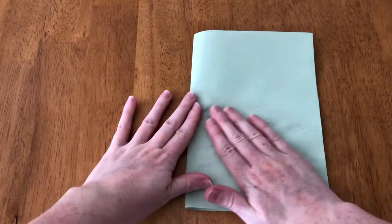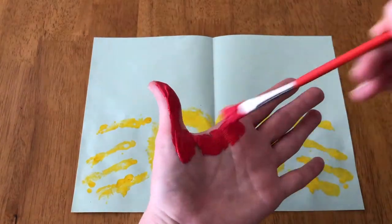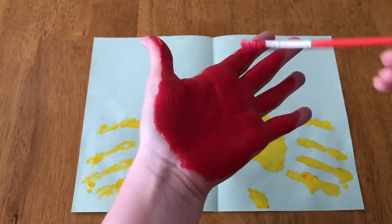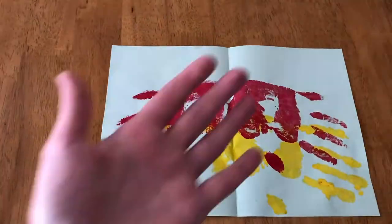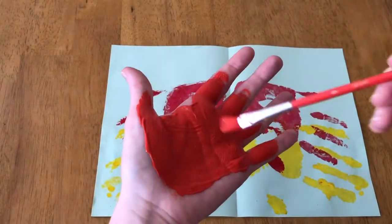This will create the mirror image on the other side of the butterfly, then leave it to dry. Repeat this step for all the members of the family, going down in order of hand size from biggest to smallest. Continue to let the paint dry in between each step.